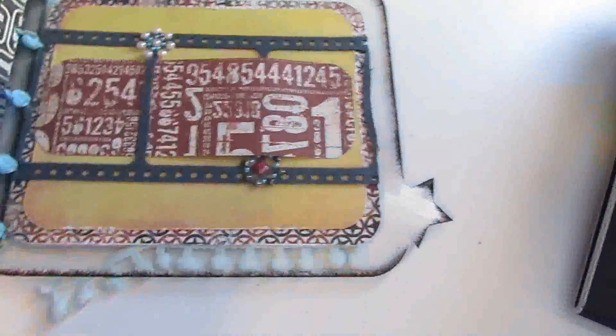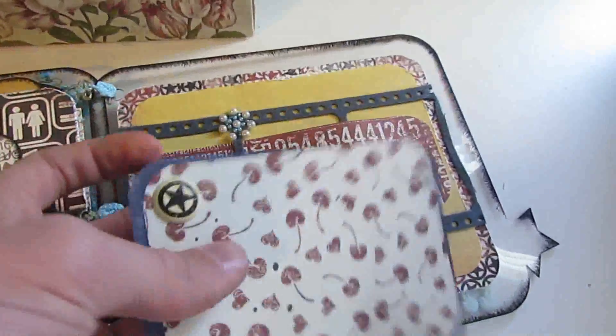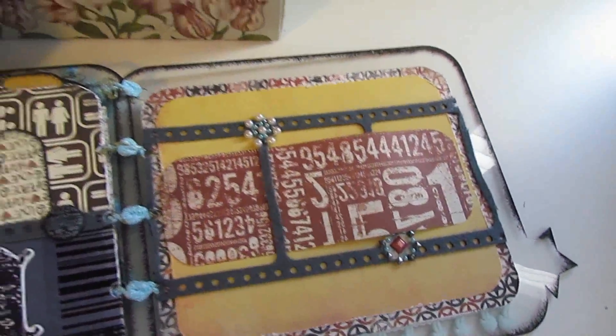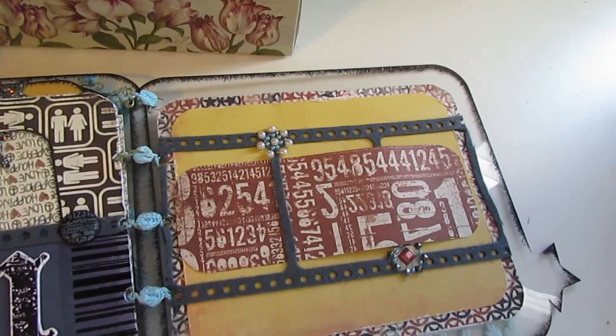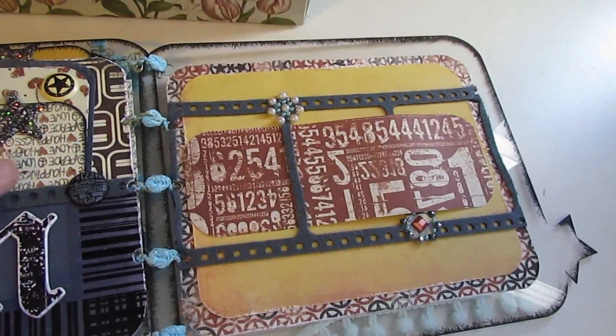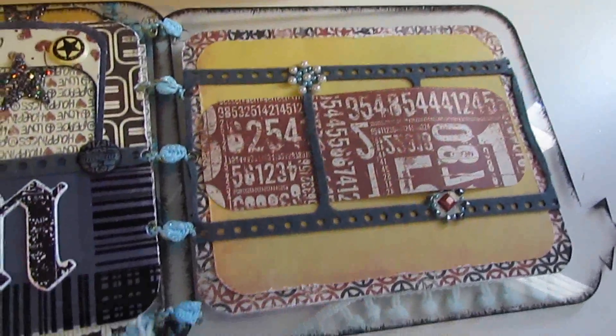There are even little swivels and such on this album. I'll put a link below on where to get the class kit early. So this is the album we're going to be making tonight — it's going to be a lot of fun and I hope to see you there. Again, it's going to be at 5 p.m. Pacific Standard Time on the Prima Ustream channel, and I'll link it below. Bye, everyone.